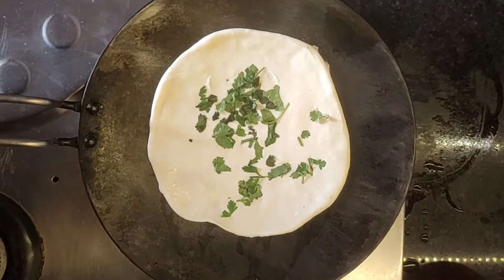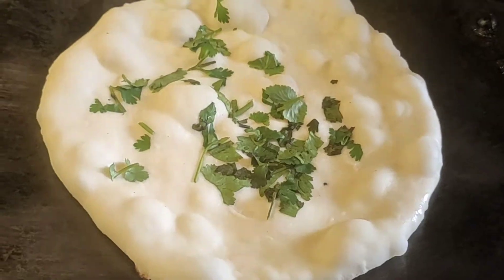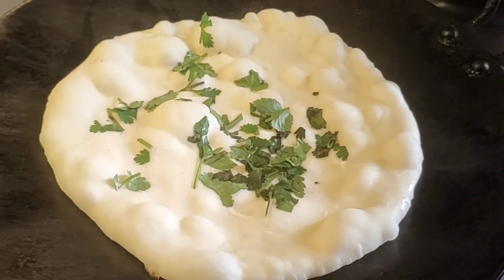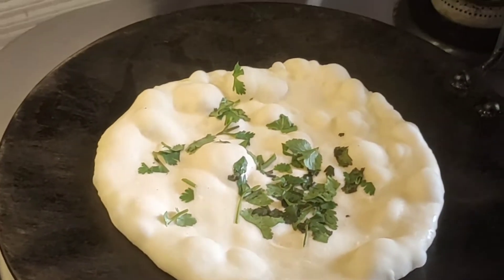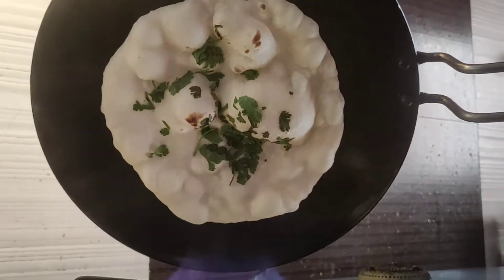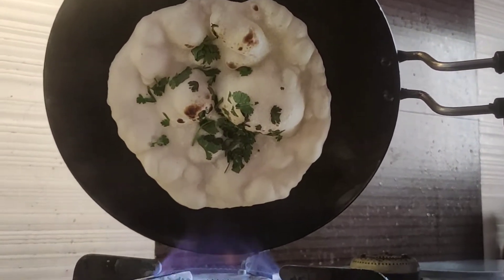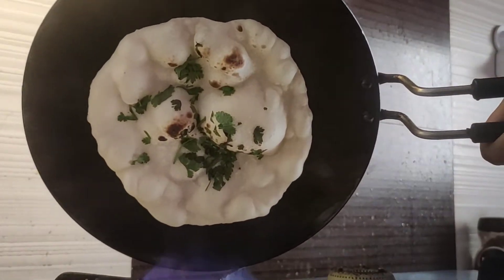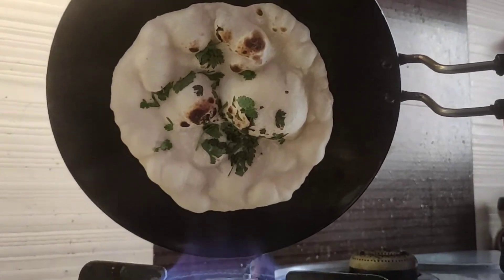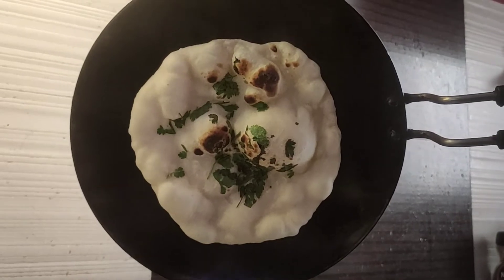If you don't place it properly, turn it on the burner. You have to put it on a high flame for about half a minute. Now we need to cook it well so that we can cook it from each side.